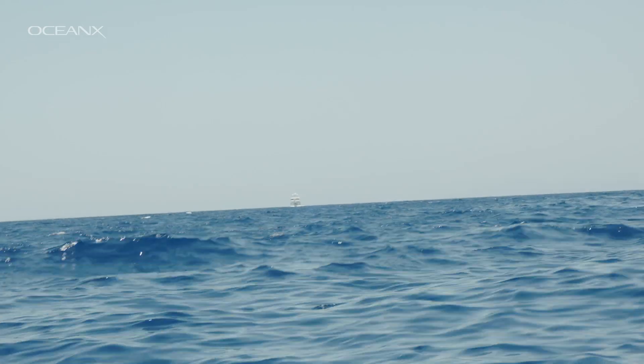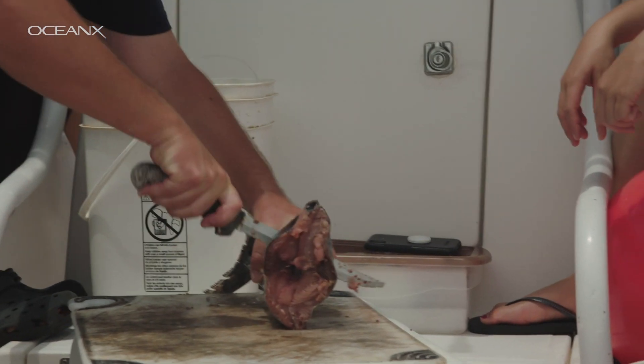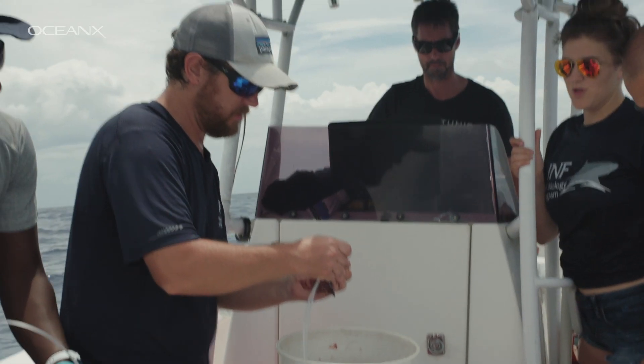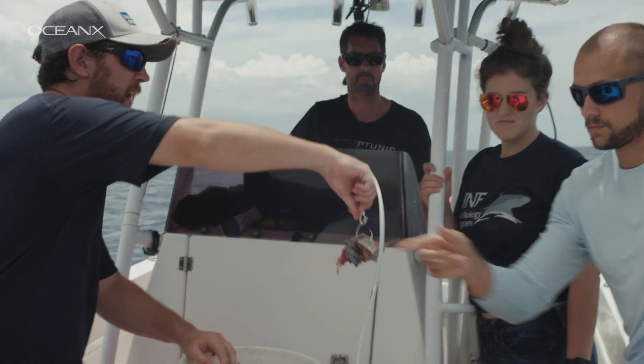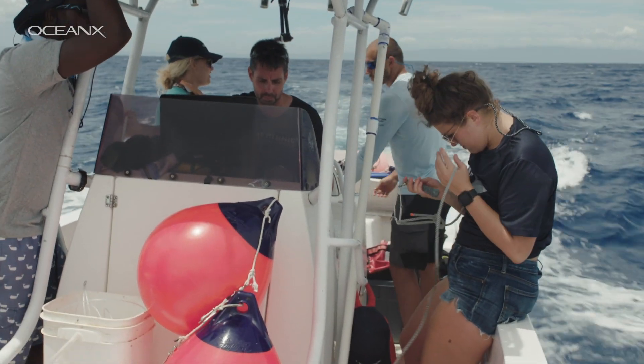We're alternating sizes of bait, so the bigger pieces will chum up the water while the smaller pieces will be easier for smaller mouths to grab onto the hook. We'll let that soak for about two to three hours, but right now we're going to go set the shallower set.